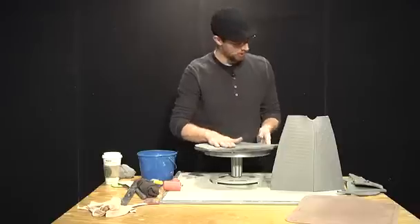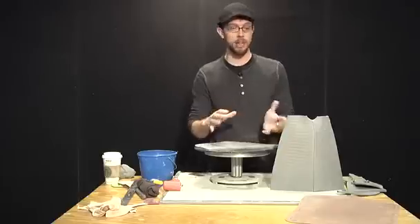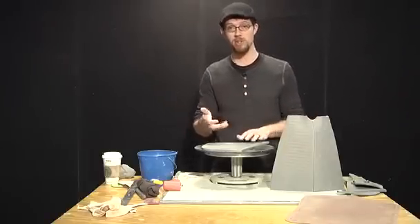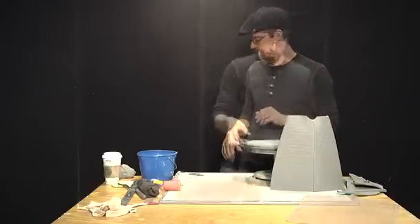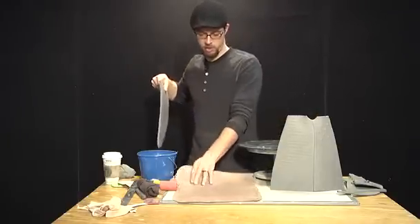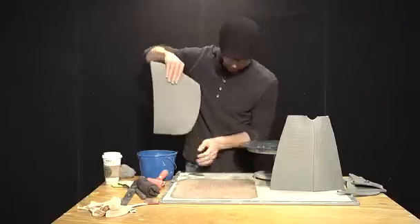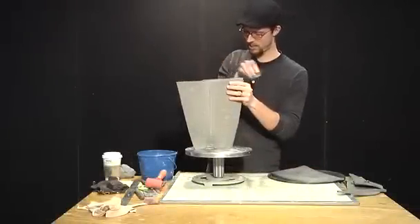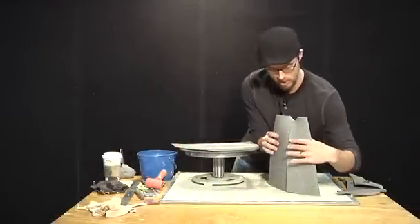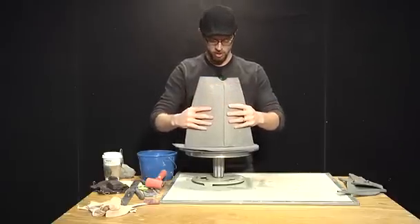I feel it's important on vessels, pots, and objects to have a relationship between the surfaces that you see and sometimes the surfaces that you don't see. I treat the bottoms in the same way that I treat the form itself — applying texture there too. Then I can score in this slab, bring that up, and set it in there pretty well.